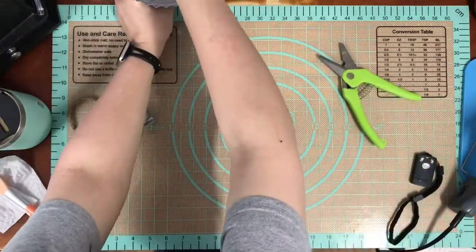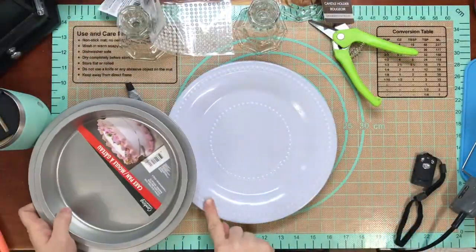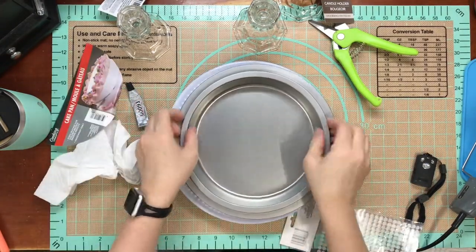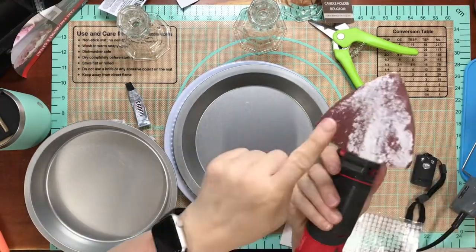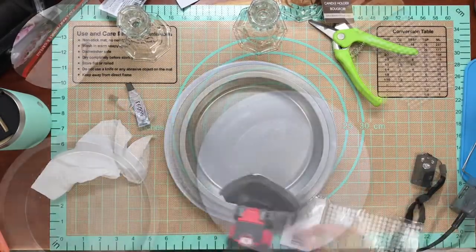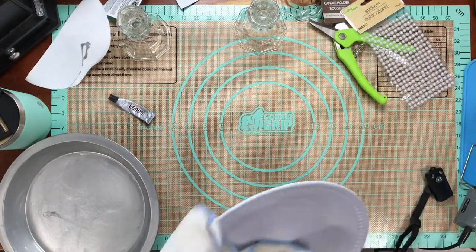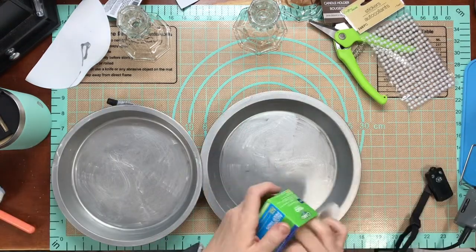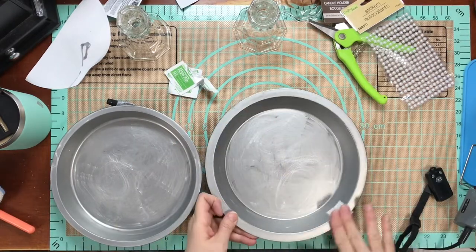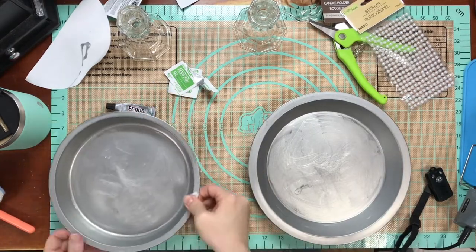For this next one I am going to be taking a plate from the Dollar Tree and two pans — one is a pie pan, one is a cake pan. I'm going to take the inside paper out and try to get as much of the sticky off as I can. Then I'm going to take this little sanding thing and sand everything around there. You want to sand all three pieces and wipe them down because paint will not stick to a non-stick surface. Then I'll take alcohol wipes and wipe this down because the plate had beads.